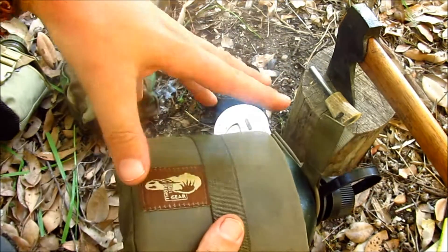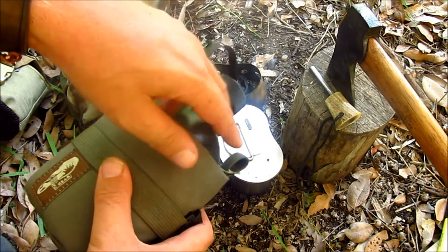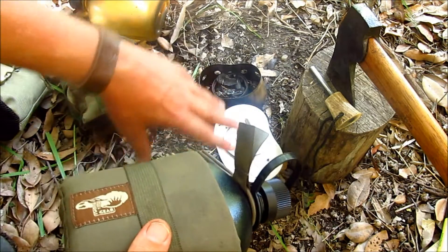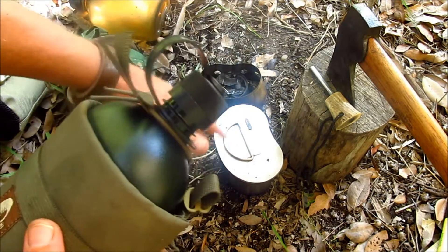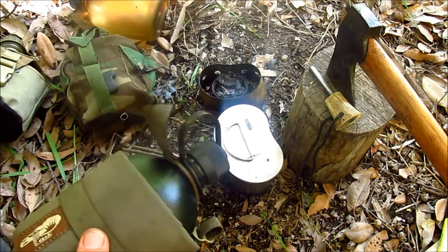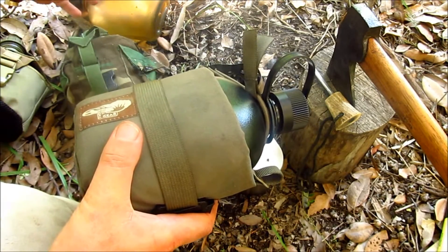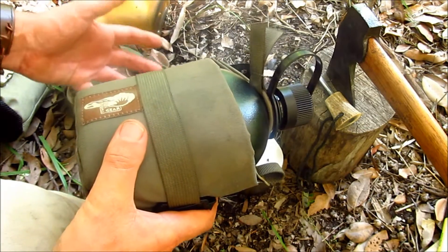I have to say, if you're going to use these canteen bottles — whether it's the military bottle or the Nalgene — it seems very bizarre that you would separate the bottle from the cup. The great thing about this system is that the bottle nests inside the cup with the stove, and it saves on space. They've tried to separate the two, which I personally disagree with. How I usually roll with this: I'll have this on my belt and I'll have a secondary canteen — at least one canteen in my backpack — with the stove and cup nesting inside.